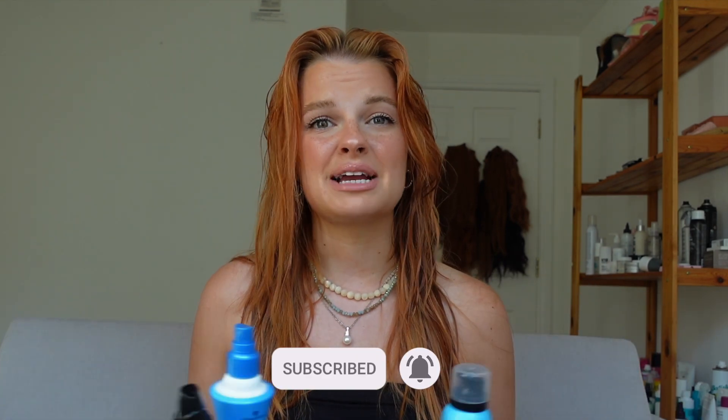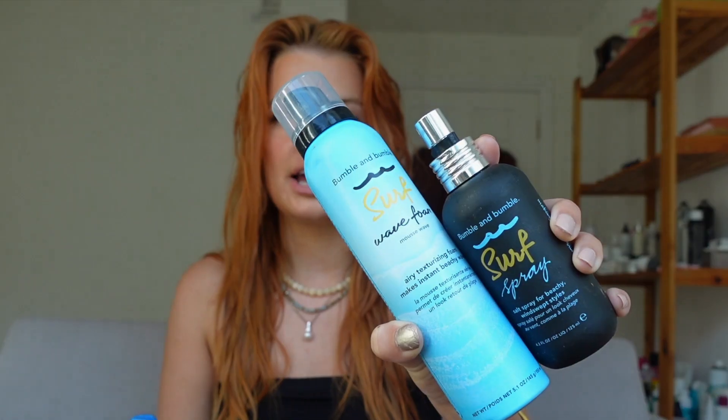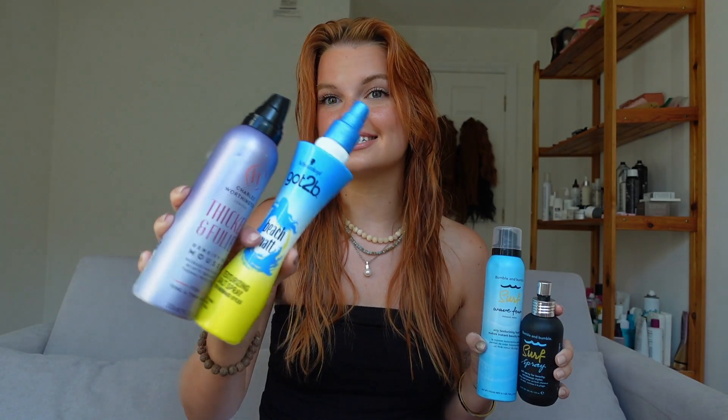Prep is everything — same as with skincare and makeup. I've been using the Schwarzkopf Got to Be and the Charles Worthington Thicker Fuller Mousse, which I've used quite a few times and love. Both I could get from my local drugstore here in the UK. I've also recently introduced the Bumble and Bumble Surf Spray and Wave Foam — I literally love this combination. The price point is very different, so we're going to apply each set of products to one half of my head and compare.